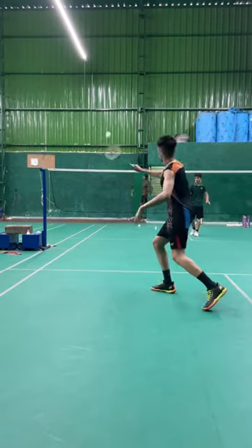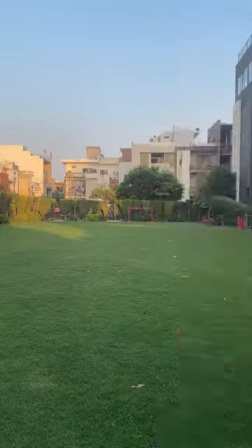After completing this drill, we switched to the deception practice. Later in the evening, I went to the ground.